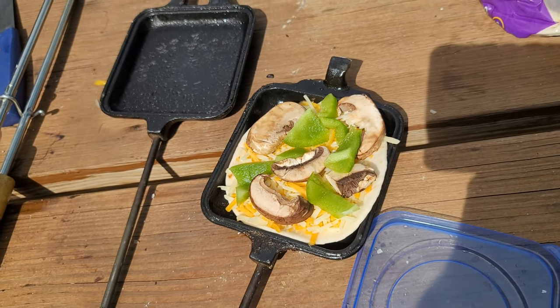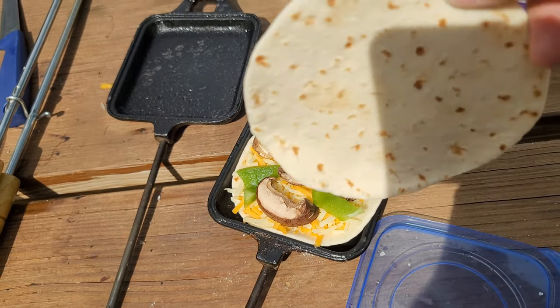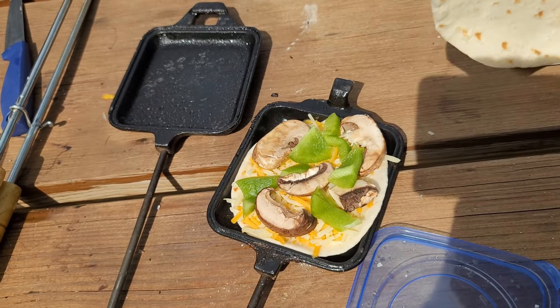For mom's, we have cheese, green peppers, mushrooms. We put a little bit of a layer of cheese on top, and then get our other tortilla on and get that in the fire too.